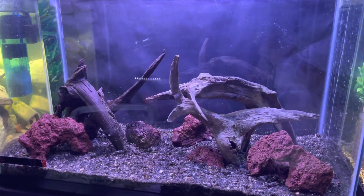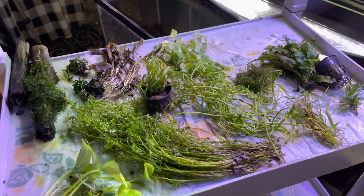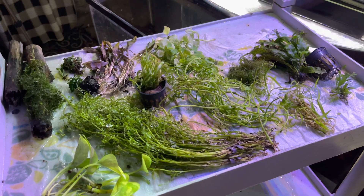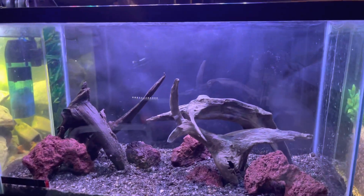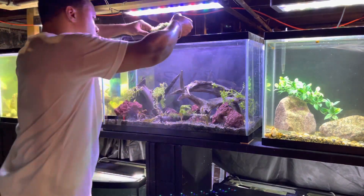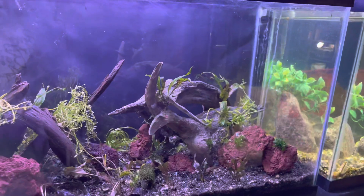Substrate and tankscape are in — now it's time to start planting. All the plants being used in this build were donated by my friend Warrior Planet Tanks. I'll leave a link to his YouTube channel and a full plant list in the description below. He has tons of knowledge when it comes to planted tanks and shrimp, so go check his channel out and show him some love.